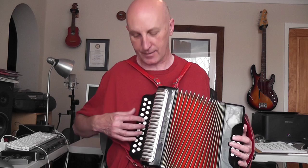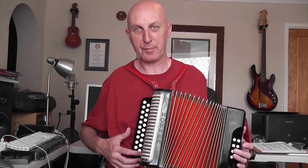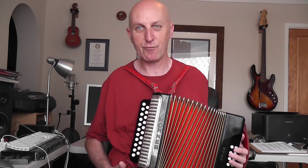You might think, why complicate the issue? Why have two notes on each button? Well, the idea is that in a very small span — about a 9-inch span — you've got a massive 3-octave range of notes, and you can very quickly move up and down through the scales without having to make massive leaps that you would have to on a piano accordion keyboard. Bisonoric is a bit of a nightmare at first, but trust me, stick with it — it really does make sense and is well worth the effort.